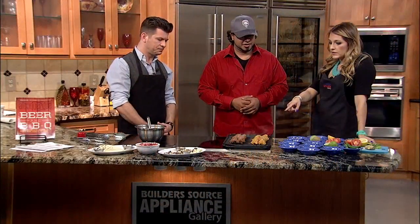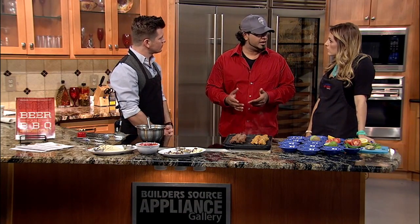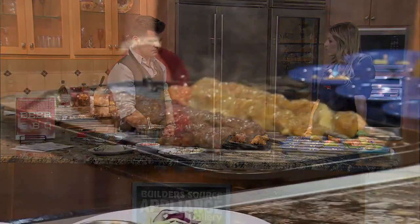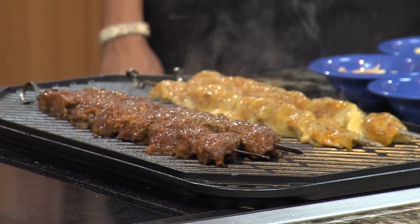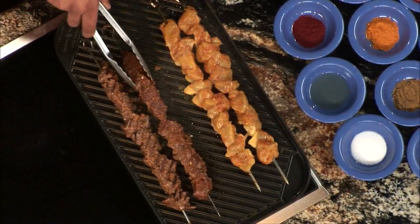How long do these have to stay on this side? These cook roughly two and a half to three minutes on each side. When they're finished you get those nice sear marks. We can flip them over with these tongs right over here. It smells great in here.